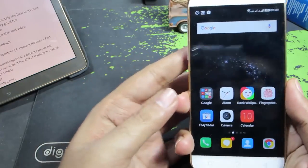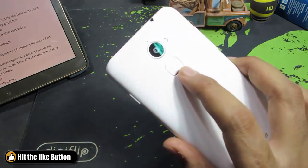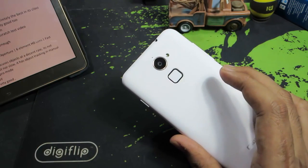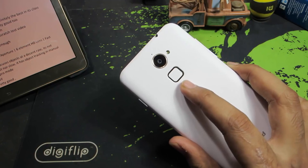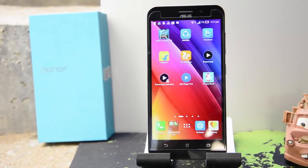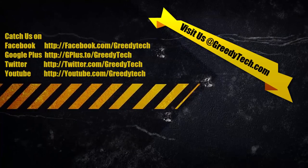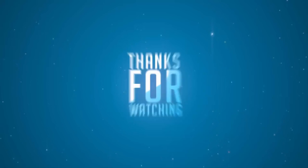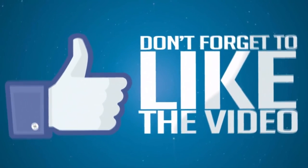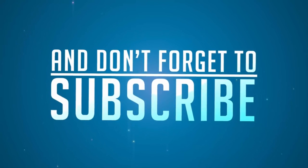Also, on the Coolpad Note 3 we have seen some nice gestures for the fingerprint scanner, but those were not included in the Coolpad Note 3 Lite version. I really wish they add those gestures in the Lite version too. So there you have it guys — these are some reasons why you shouldn't buy the Coolpad Note 3 Lite and some things Coolpad could have done better. If you have any doubts, let me know in the comments, give me a thumbs up, share it with your friends, and subscribe to my channel for more videos.